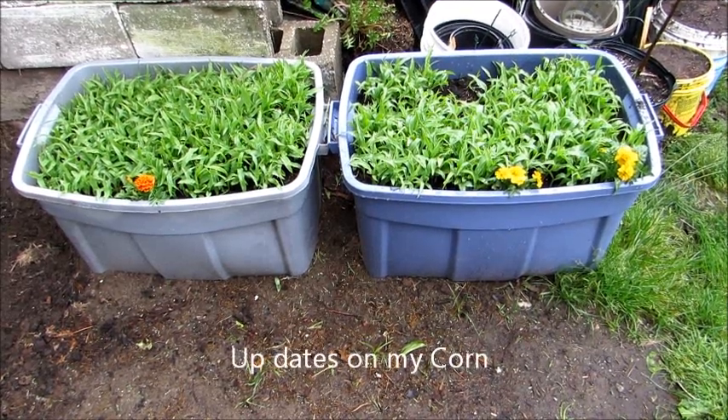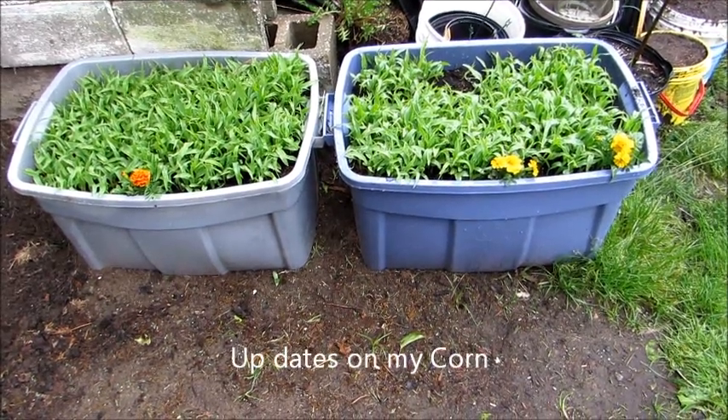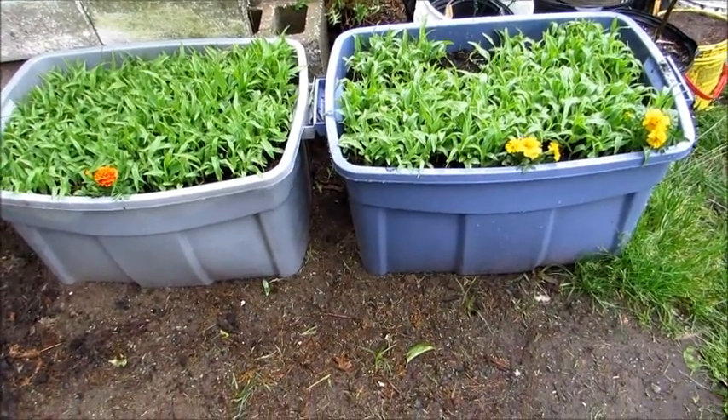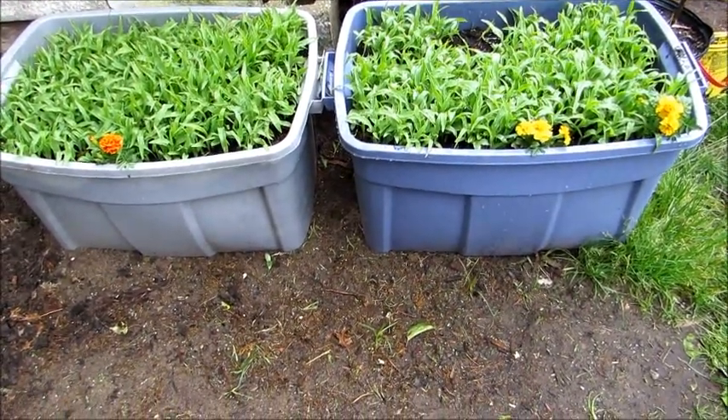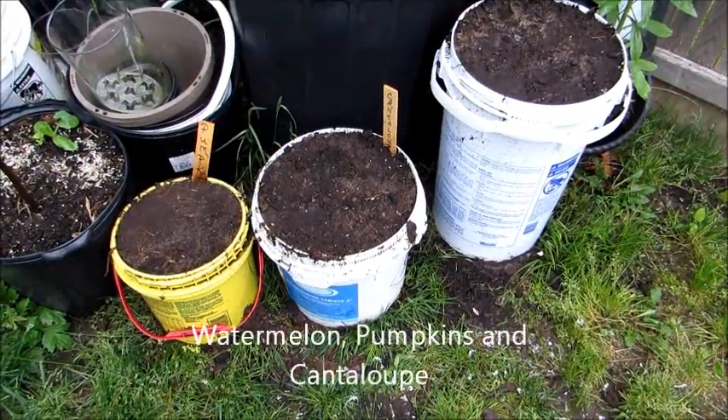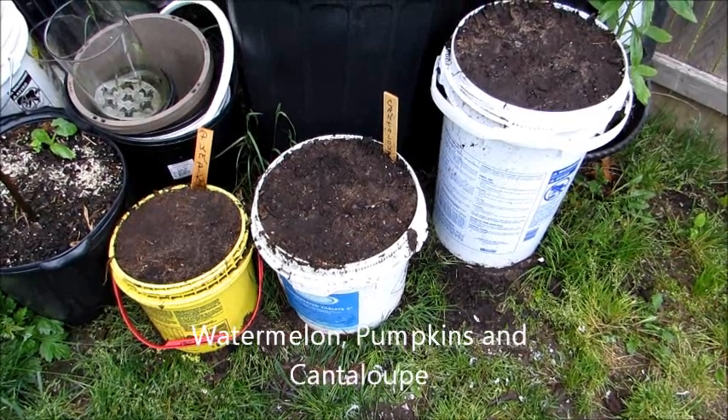This is an update on the corn. As you can see, I added some marigolds in there to hopefully attract some bees and help pollinate the corn.